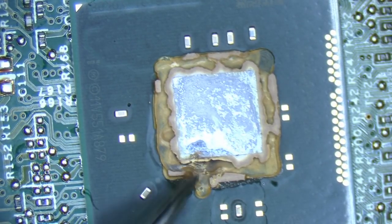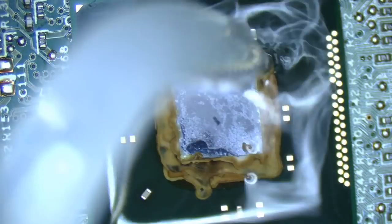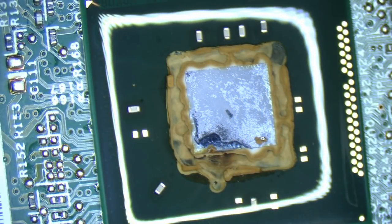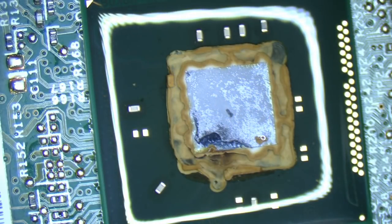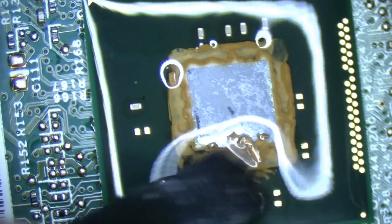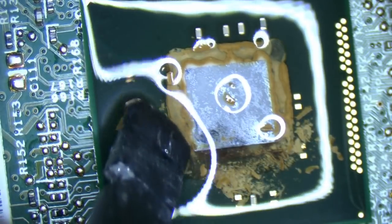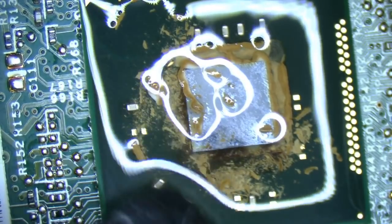That's cooked on good and proper. I wonder if one of these caps might be at fault — how would you even fix that? Can you even fix that? Oh yeah — found it, just isn't where we want it. That really sucks. A little bit hard to tell the difference between the caps and the cooked junk.